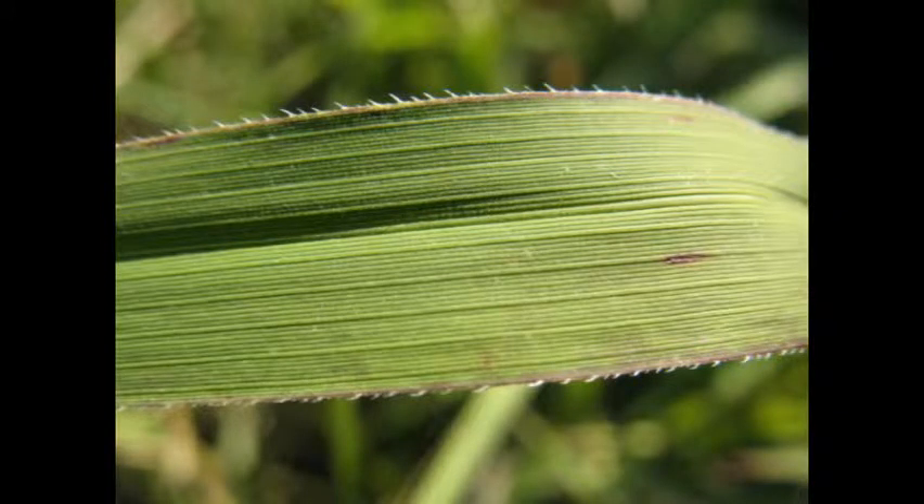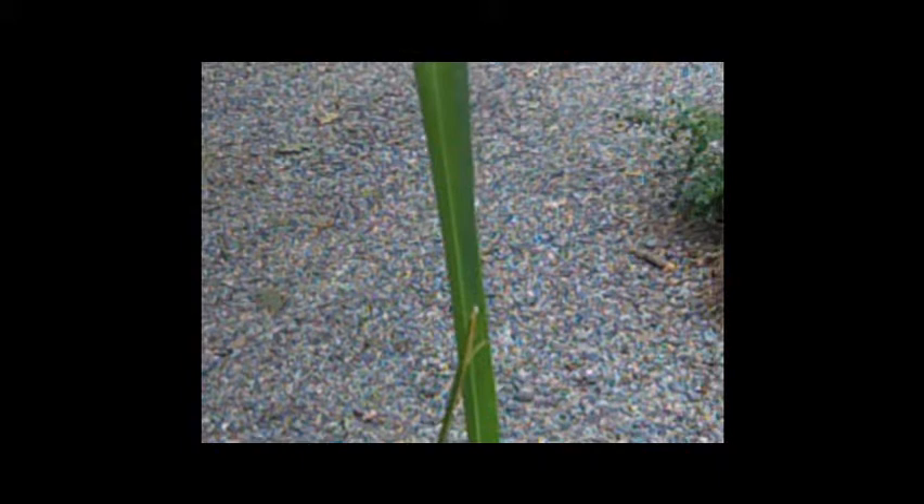They are in the monocot group. The easiest way to tell if a plant is a monocot is to notice the pattern of veins in the leaf. Monocots typically have veins which run parallel to each other and to the edge of the leaf. Although all grass-like plants are monocots, not all monocots are grass-like plants.